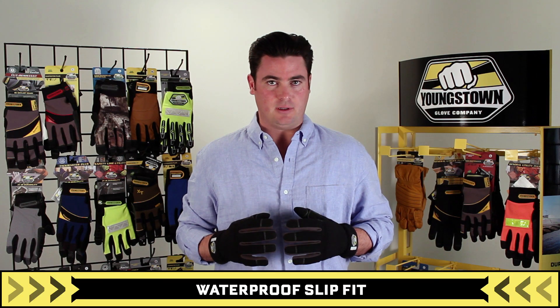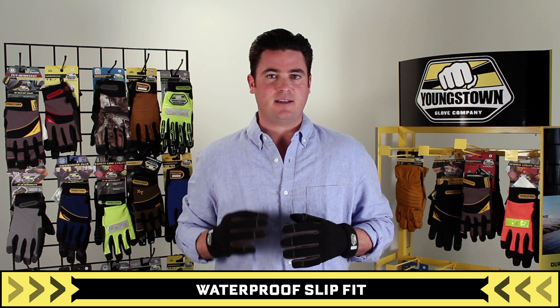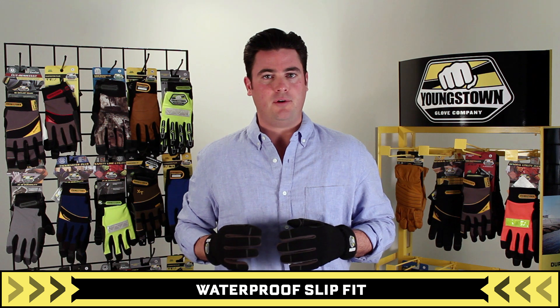Youngstown's waterproof slip fit glove is a waterproof winter glove designed to maximize dexterity and comfort while offering superior value.